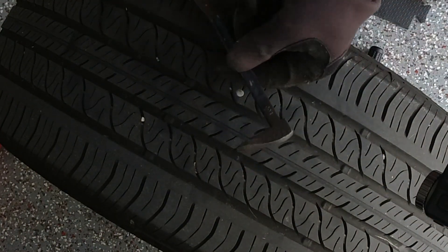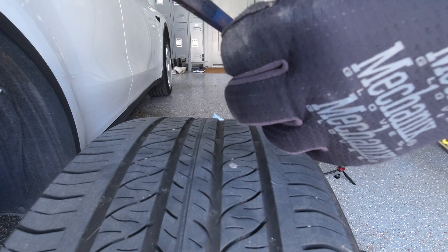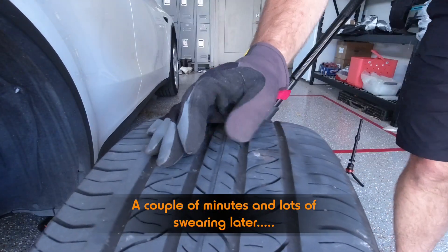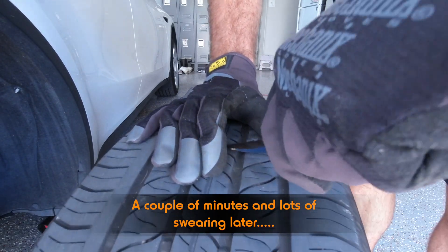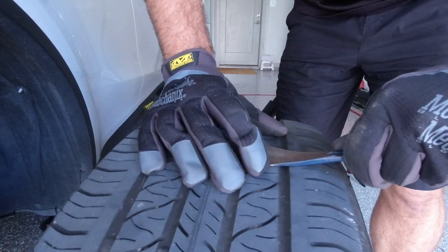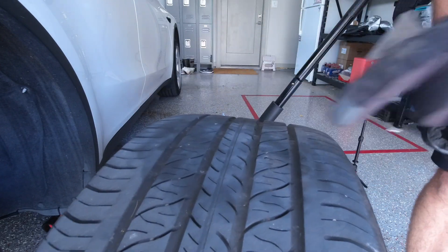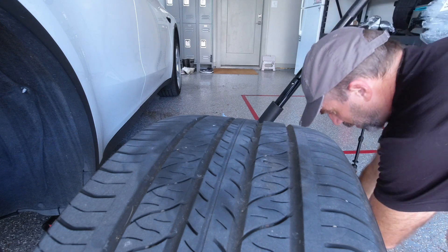First thing, we're going to try to get this sucker out. This is a mini pry bar. It's no exaggeration that I've built my entire house with this pry bar — well, it is an exaggeration, but these things are just so useful for a gazillion silly things. We'll see if that works first. Oh, you don't want to come out, do you? There's a little critter. Okay, now we have that out.